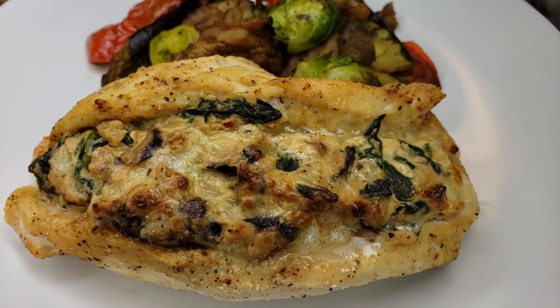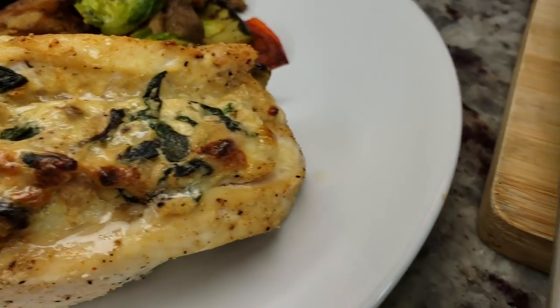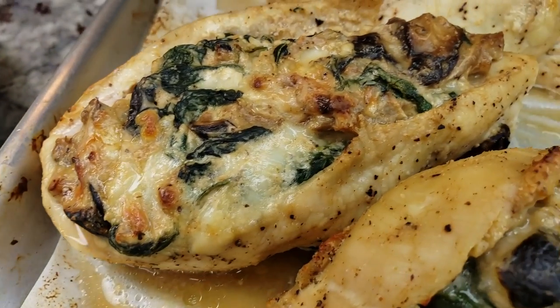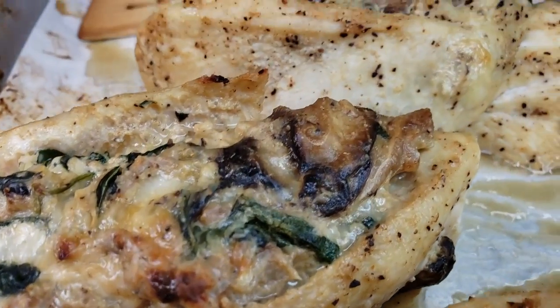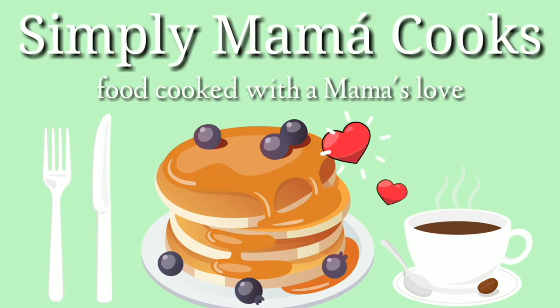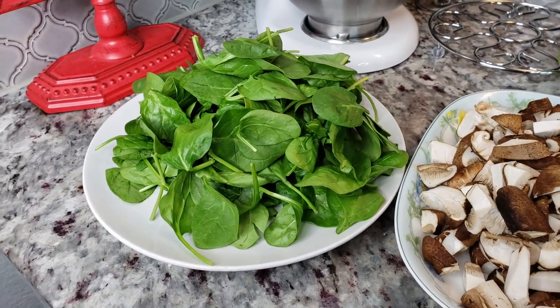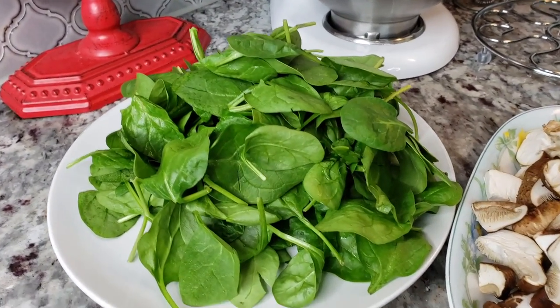Welcome back everybody! Today I'm going to be making delicious creamy cheese-stuffed chicken breasts. These are so easy to make and I will be baking them in the oven. Today I'm making stuffed chicken and here are the ingredients I'm going to use for the filling.